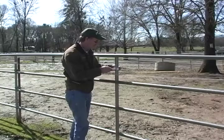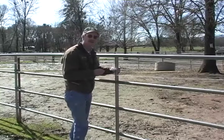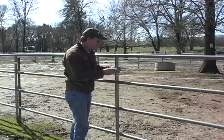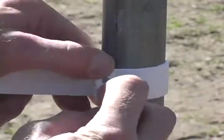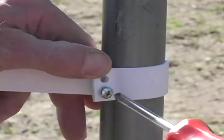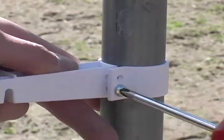I simply take the clamp and put it around the one and five eighths diameter upright. These uprights can be spaced every six to ten feet. Then I take my screw and I put it into the hole, engaging it. Then I take my screwdriver and screw the two pieces together.